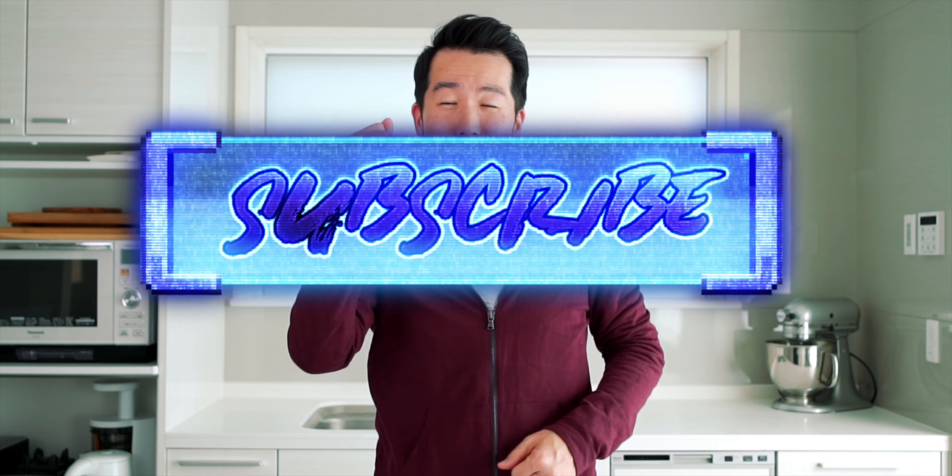Welcome back to No Recipes. I'm Mark Matsumoto and I'm here to show you how to elevate your everyday meals. So smack that subscribe button and blast that bell so you don't miss out.